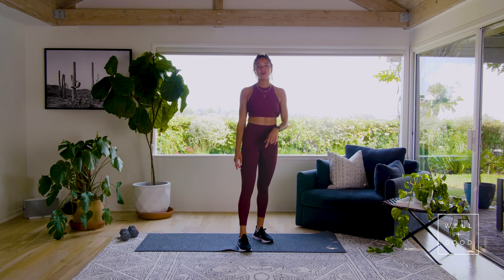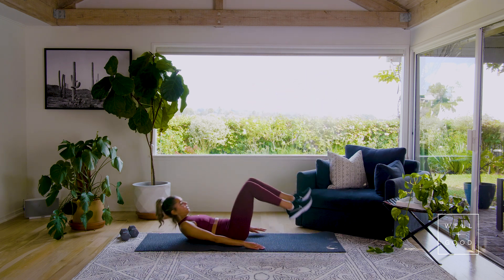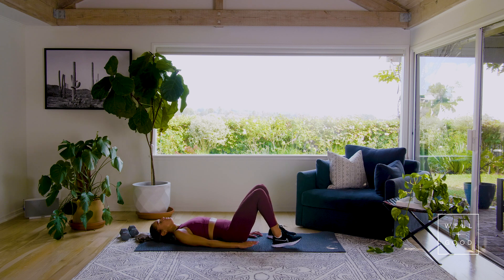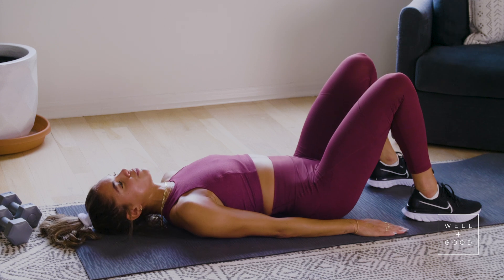All right guys, we're halfway through the workout. We're gonna make our way down to the ground to bring in the glute bridge part of the series for the second half of the sweat. Let's go! So you're gonna get on your back, knees are gonna be bent, hands right in by your side. We're gonna do everything in reps of eight.